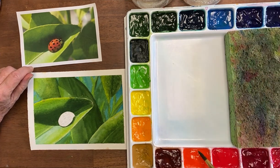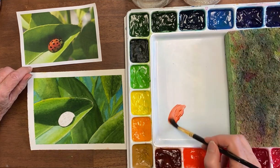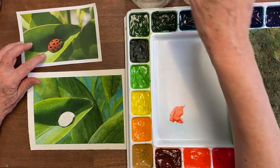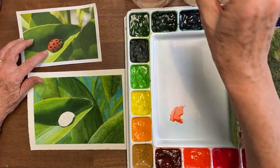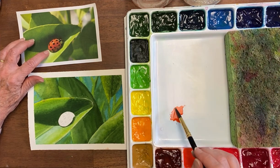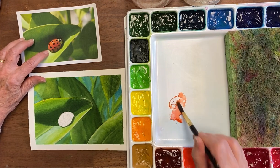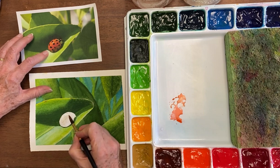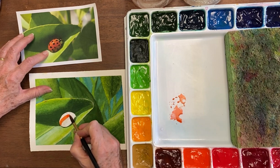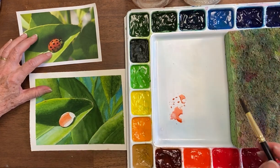The first color I'm using is some pyrrole orange. Now this is a very intense color so you want to go easy with it. I'm going to add a little bit of gamboge as well because I believe it's a little bit too much orange. I have it watered down quite a bit and we're just going to try to get the colors right. We're not going to worry about spots yet, and now I'm going to get into some of the red.